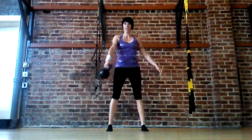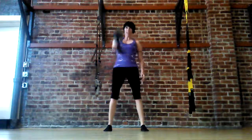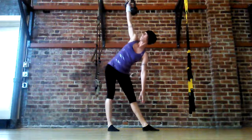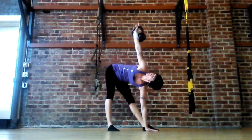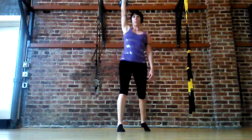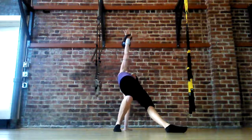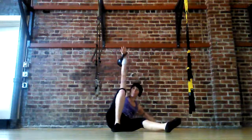So here we go. First, we're going to swing, high pull, snatch, turn your feet. Windmill, all the way down, all the way up, and we're going to get into the Turkish get-up. Step back, pivot, sit, extend, sit, and all the way in.